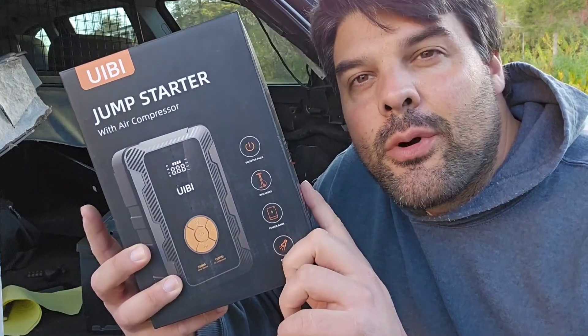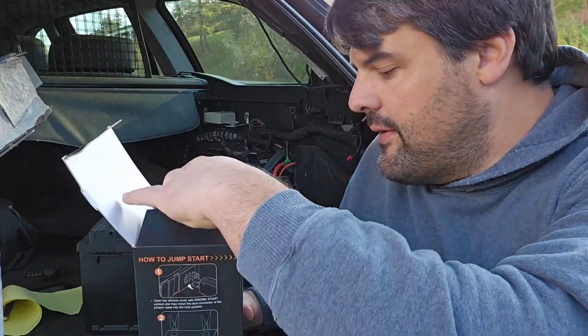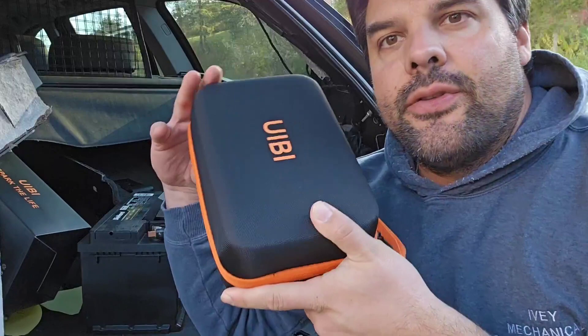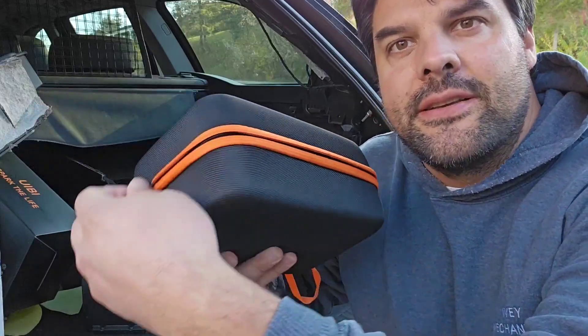Hey everybody, today I'm going to be taking a look at this portable jump starter and air compressor combo. What's awesome about this setup is that it's got a peak power of 2,500 amps and you're going to be able to do a maximum pressure of 150 PSI. You get this nice little case right here, everything comes in it — just throw this in the back of your vehicle and you're basically good to go.